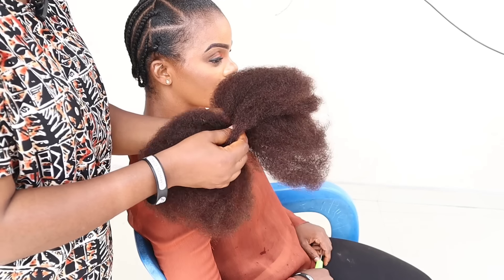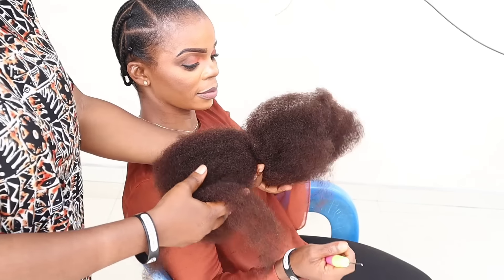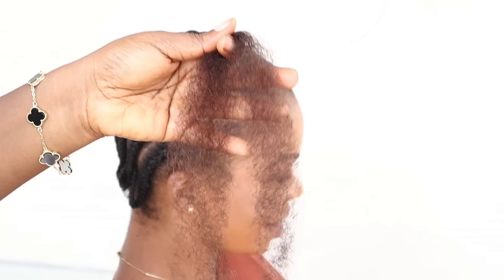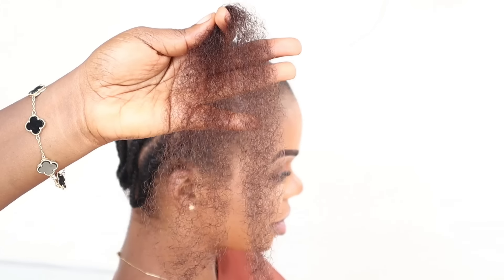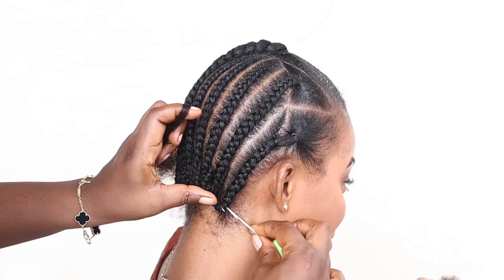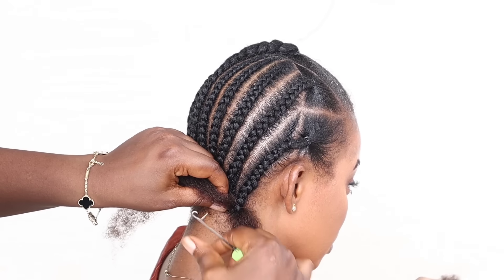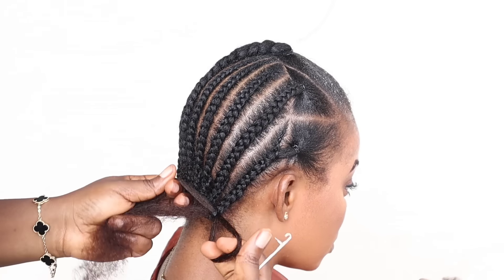It is 100% human hair. Now there's a big difference between this Kinky I have here and the other type of Kinky out there. One difference is that it does not tangle, it is super soft compared to some types of Kinky, and it does not shrink — even when you sleep with this, it does not shrink.